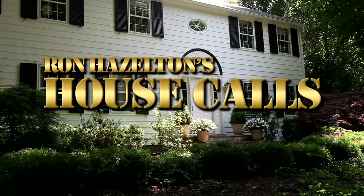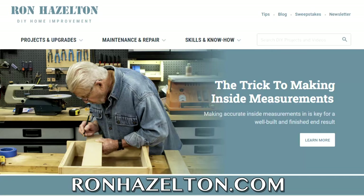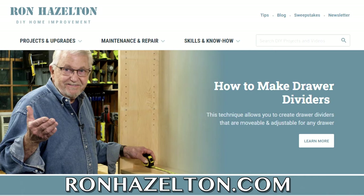To view today's projects again, visit ronhazelton.com, where you'll find hundreds of how-to videos available 24-7. Free home improvement videos online, 24 hours a day, seven days a week.